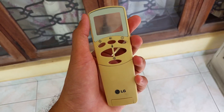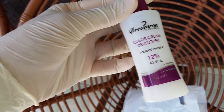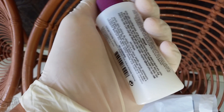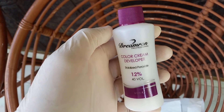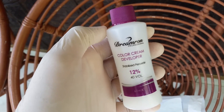Now I am going to make it white color again. This is the product that I have purchased — it says 12% and 40 volume. I'm going to apply this cream onto the yellowish plastic and keep it in the sunlight for like 5 to 8 hours.